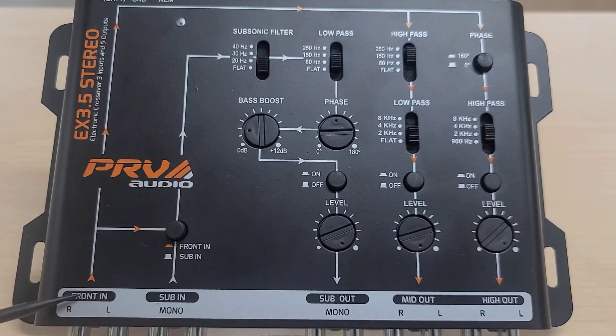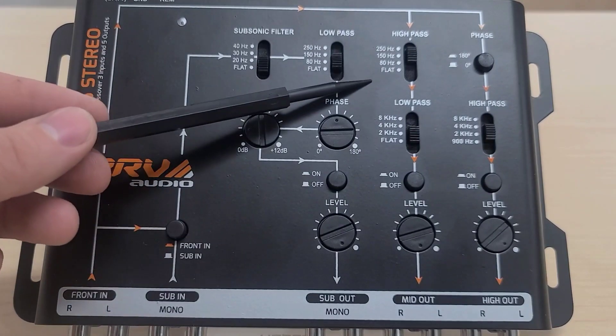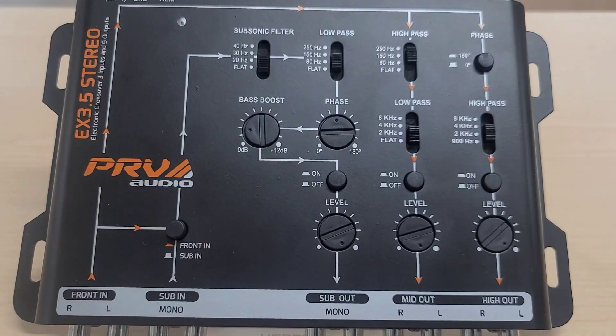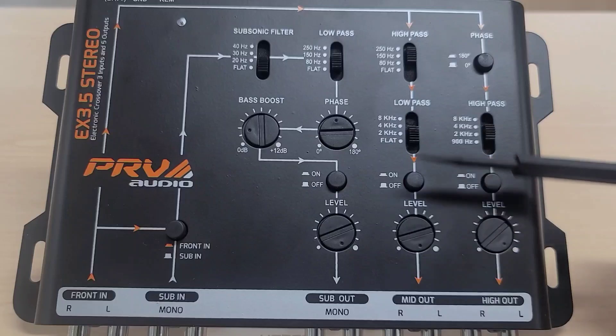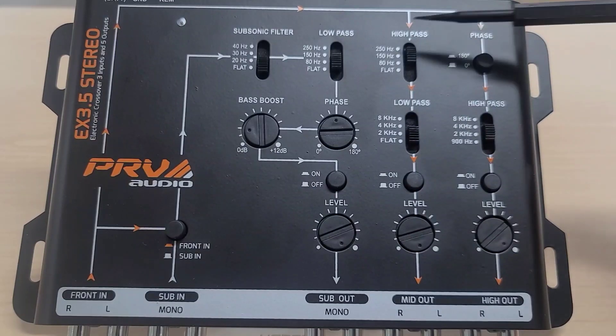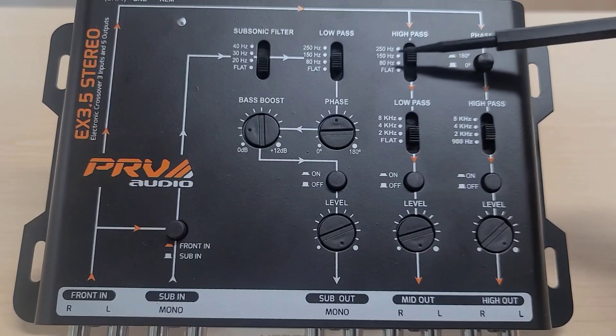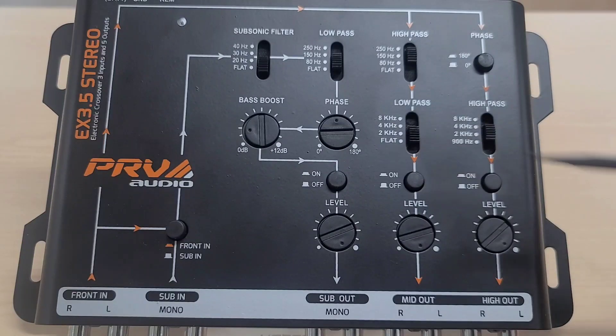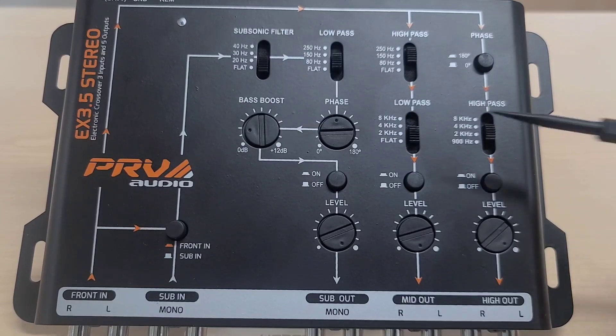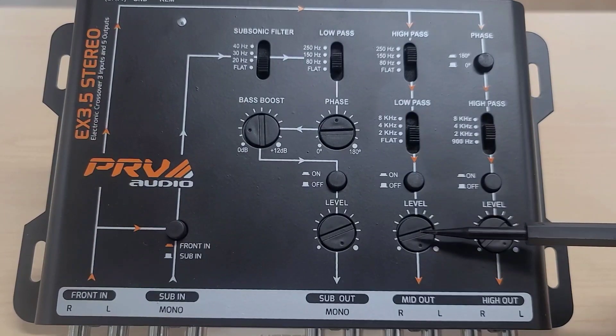Coming back to the front end, the signal goes up and over to the mid out. Here you have both high-pass and low-pass filters, and you can use this output for a variety of different products. The high-pass filter starts at 250, 150, 80, and flat. The low-pass filter options are 8000, 4000, 2000, and flat. There is also an on/off switch and level control.